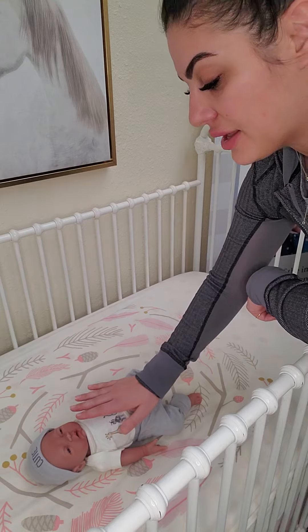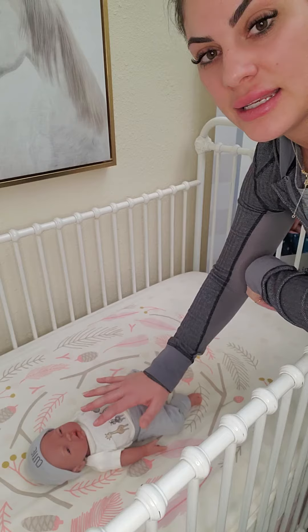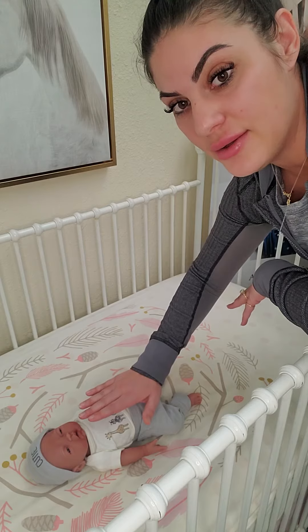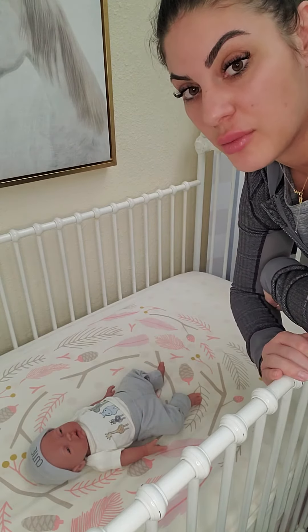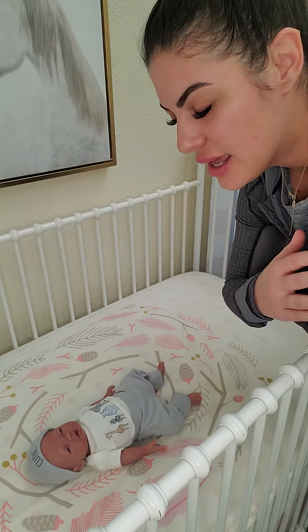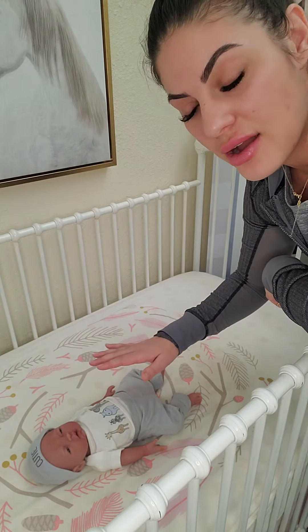I hover my hand over their chest because they can still feel the temperature of my body heat, so they know that I'm still there. So keep your hand nice and hovered over their body, let them settle, and then you'll go ahead and pull your hand away and sit by the crib for a moment. I stay hovering for a little bit — my eyes are closed the entire time I'm doing this — and I can hear their breathing, I can feel their body and how relaxed they are.